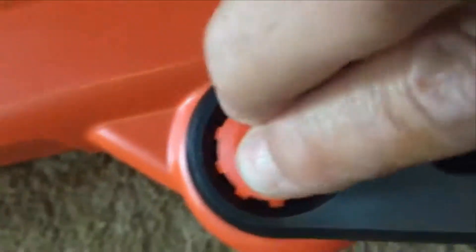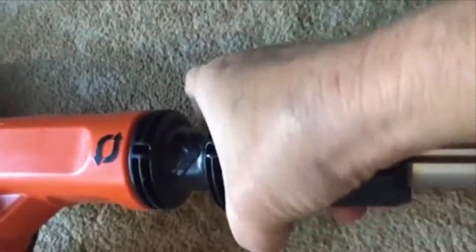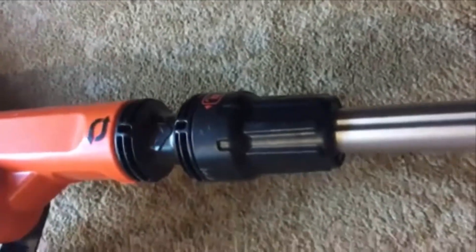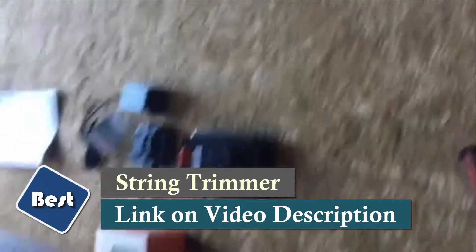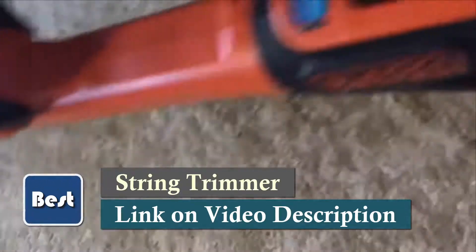There is a handle to carry it. It has a lock — you push in on that and the handle changes positions. The bar changes positions for the height you want. I'm tall so I have it fully extended, but if you wanted it shorter you would just push it in — real easy.